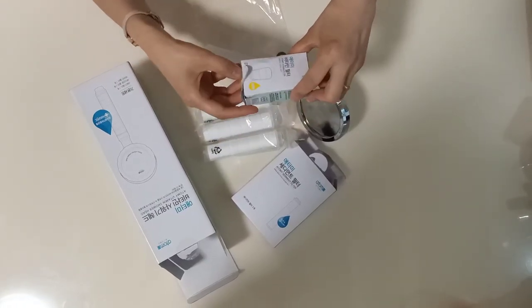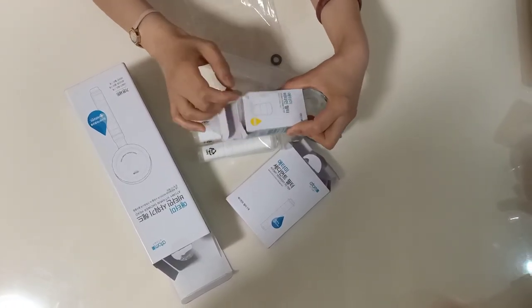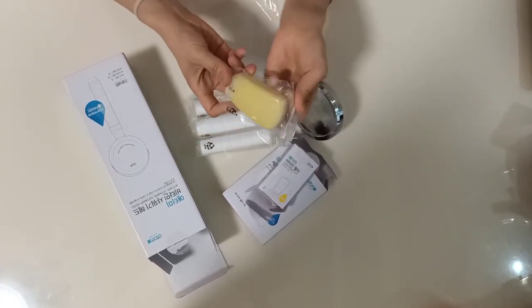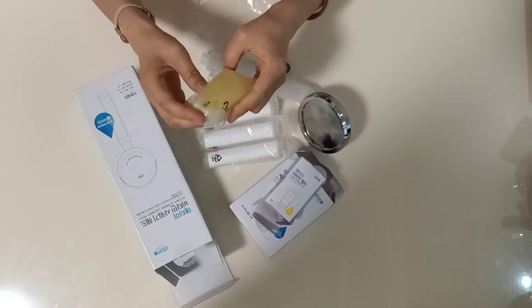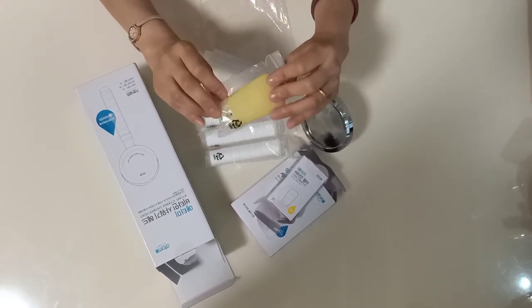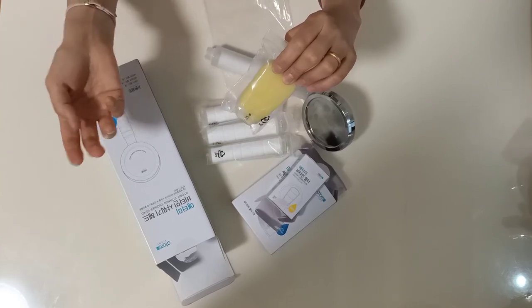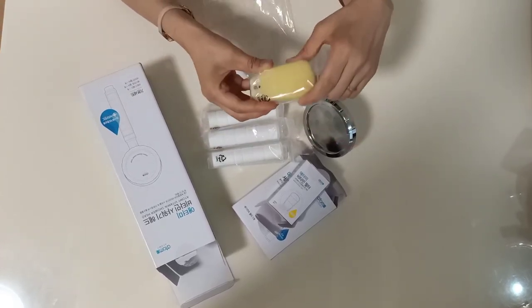When you open this vitamin filter, you can see the vitamin C inside. When the vitamin C filter changes color — it goes from its original color to transparent — it's time to change this vitamin filter.